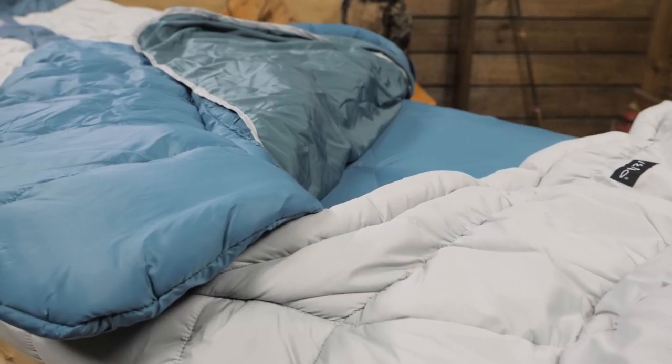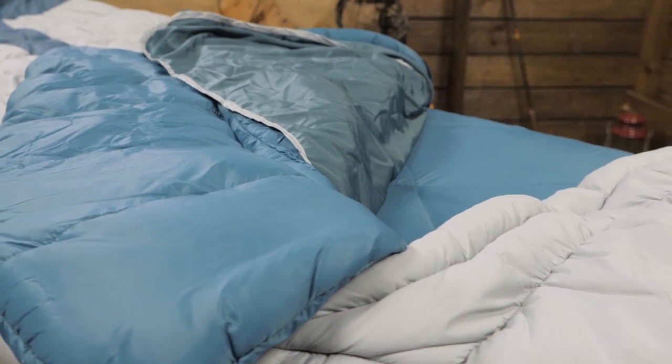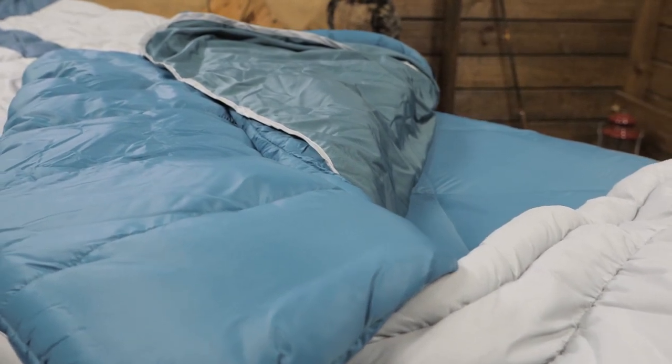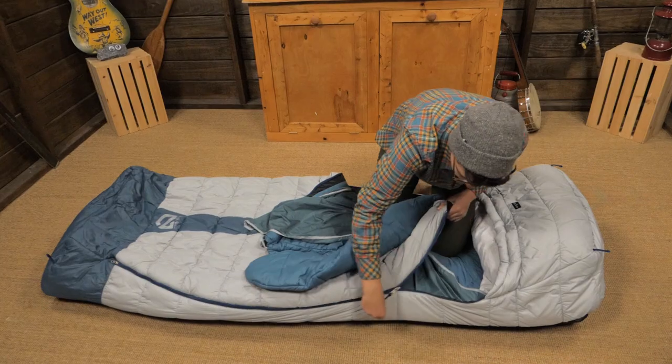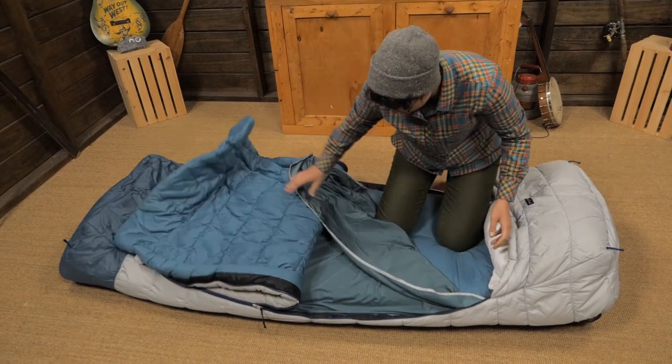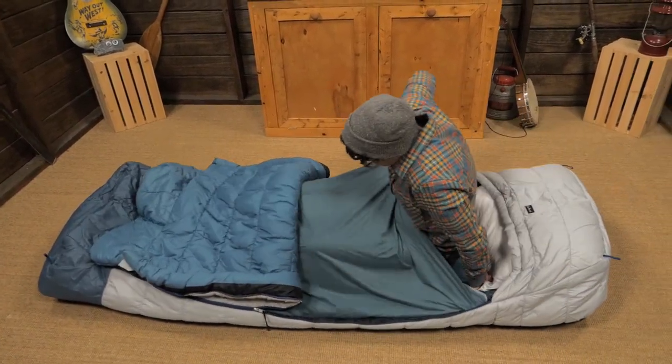I've been using the Jazz Duo for a few months now on my car camping adventures and I'll never go back to a traditional sleeping bag. It has gone with me on a ten-day road trip and has become a spare bed in our family's cabin. You can sleep comfortably in here because of the spacious interior, so no more feeling claustrophobic.